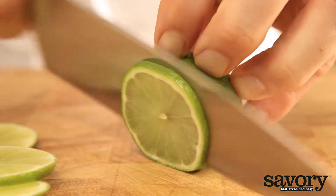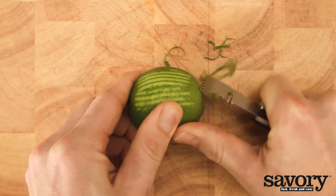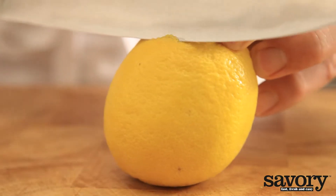If you want to use the fruit's peel or zest, you can use a zester or a potato peeler. If you don't have either, use your chef's knife.